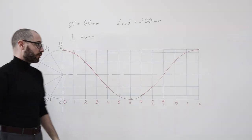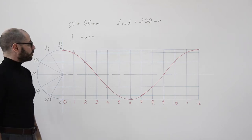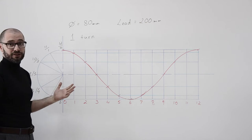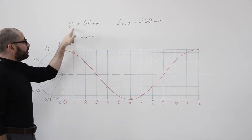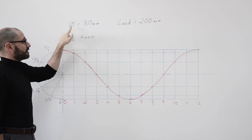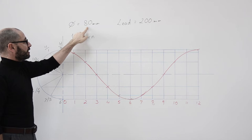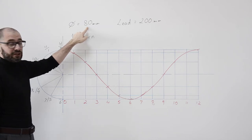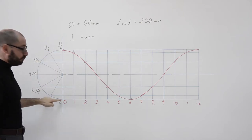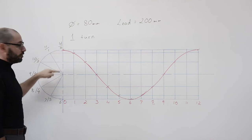Welcome to another class where we are going to talk again about the helix. Today we are going to look at some parameters of the helix. We'll start with the first one, which is the diameter. The diameter symbol, and the diameter of this helix is going to be 80 millimeters — from the tip at the top to the bottom, that is 80 millimeters.